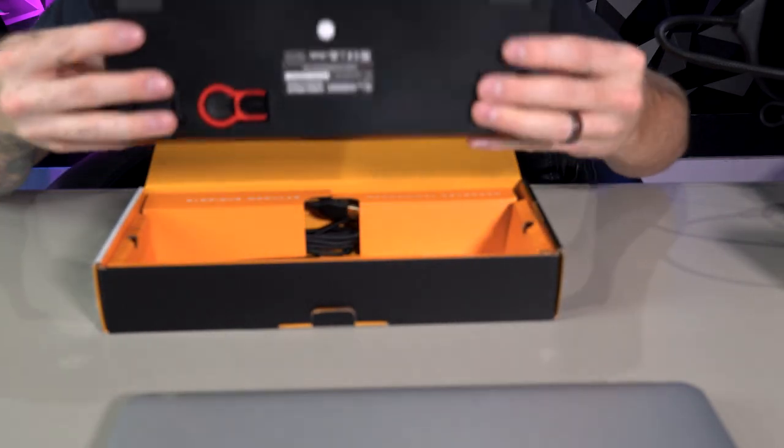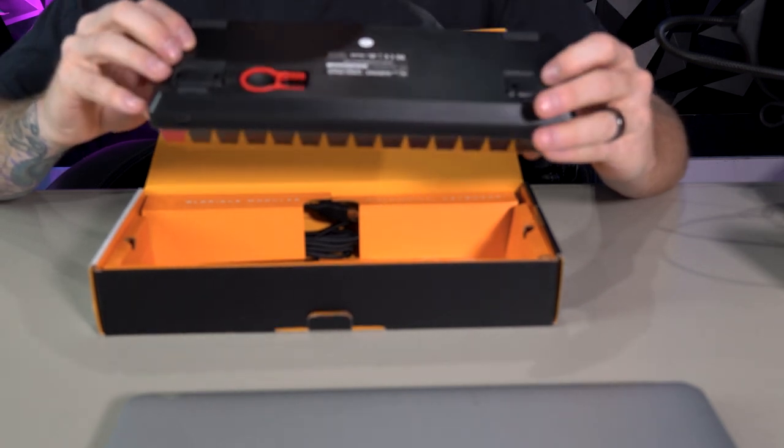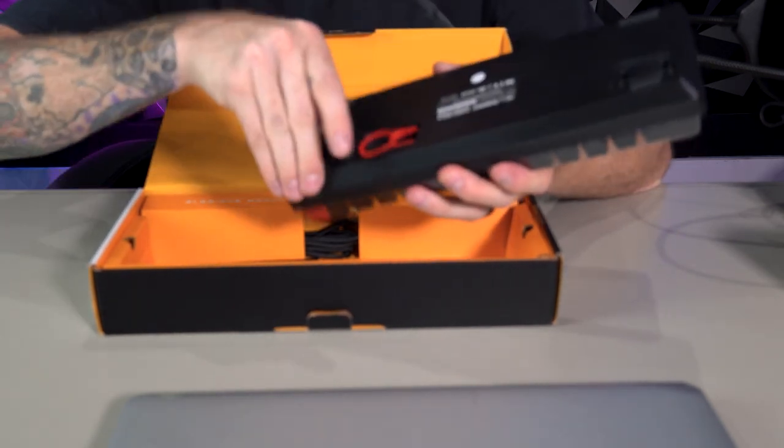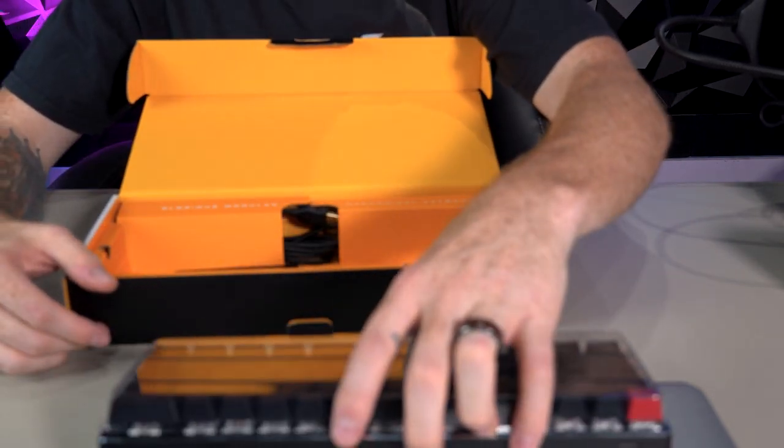So this is how it comes. You've got the little case on the top. This base — whoa — there's a key puller right there. You've got the little feet to stand this thing up. You can pull that out. I like mine standing up like that.